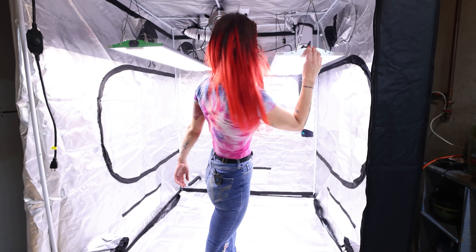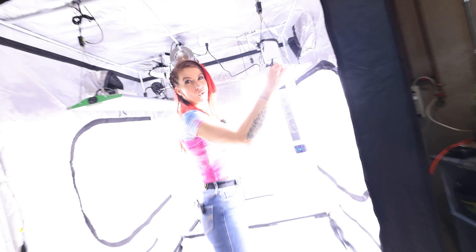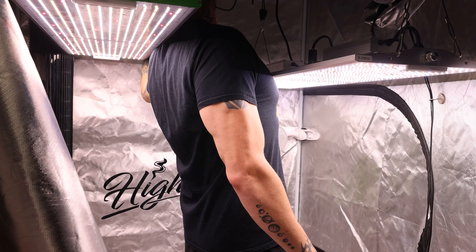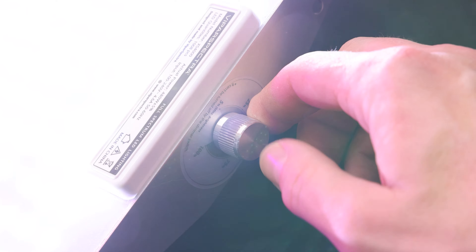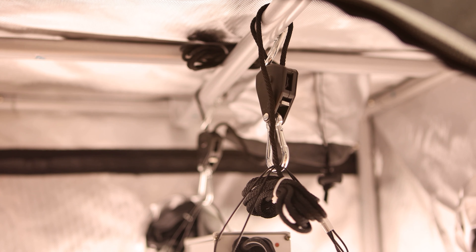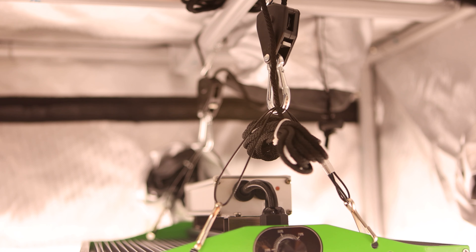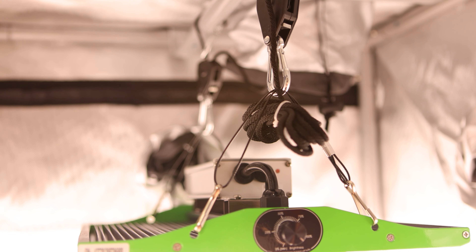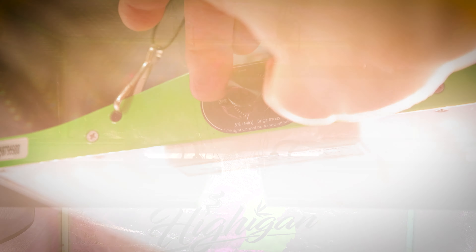If you guys have been following our grow series or have been a fan of the channel for a while, then you know that we've been growing with Vipar lights since basically the beginning. We started with a P4000 in Heaven's 5x5, and I purchased a P1000 for the 2x2 AC Infinity setup that I had for a while, and those lights really did perform great. We had used other things like Bloom Plus, which is another budget brand, but the build quality, feature set, and everything with the Vipar Spectra lights just really set them apart as a better option.